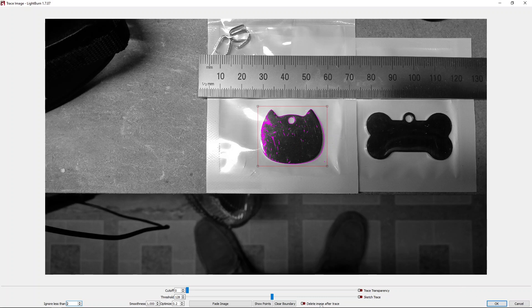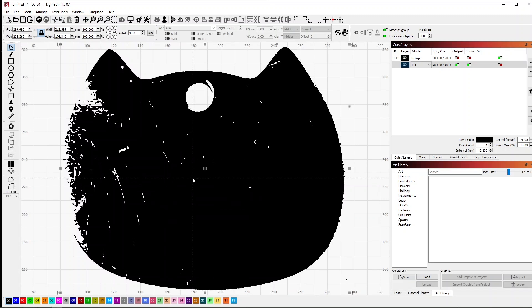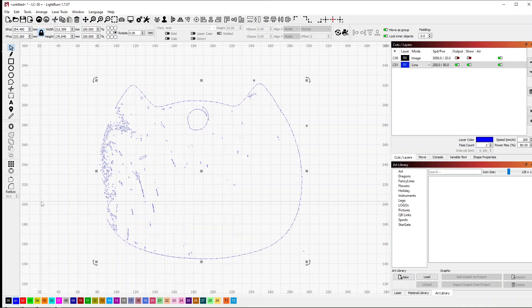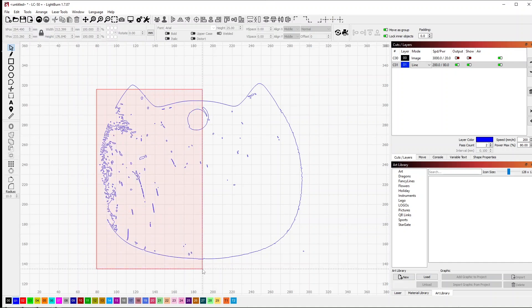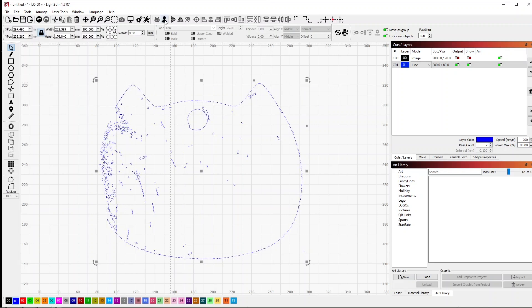I'm going to leave the 'delete image after trace' off because I still want to see the image so I can adjust my template appropriately. I've got this big huge cat head on there. There's a bunch of stuff we don't need — I'll put this on the blue layer so we can see how much junk is in here. I need to ungroup this first; it's one of the things that happens when you do an edge trace — everything gets grouped together.